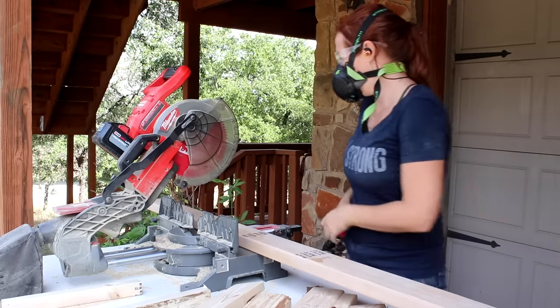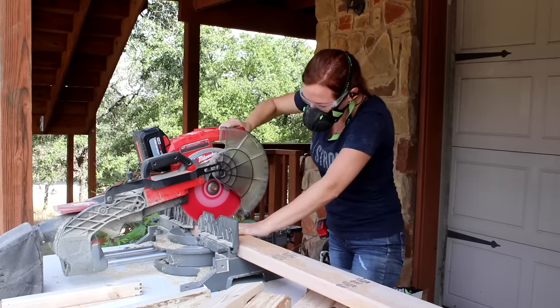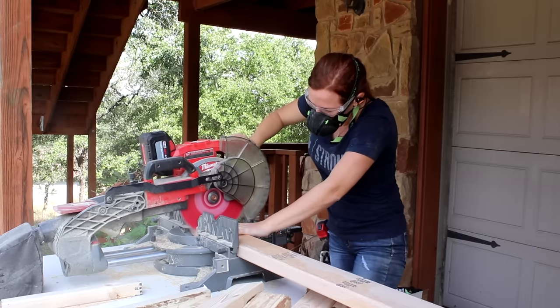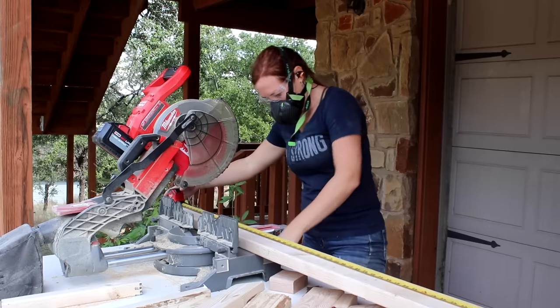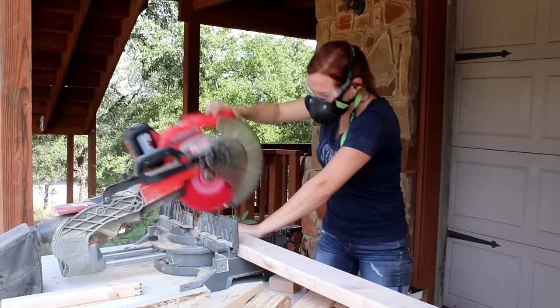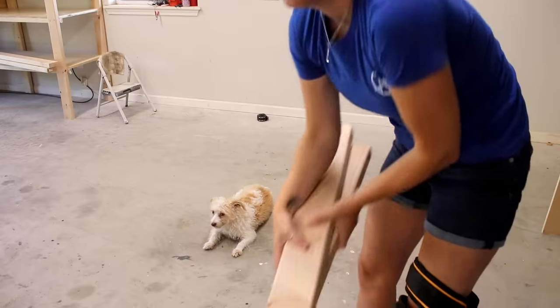I started off by cutting all of my material to length. I love making a set of plans for my project so that I can set up the miter saw at the very start and cut all of my boards before getting started. If you're interested in a set of free plans for this project, I have a link for you down below.